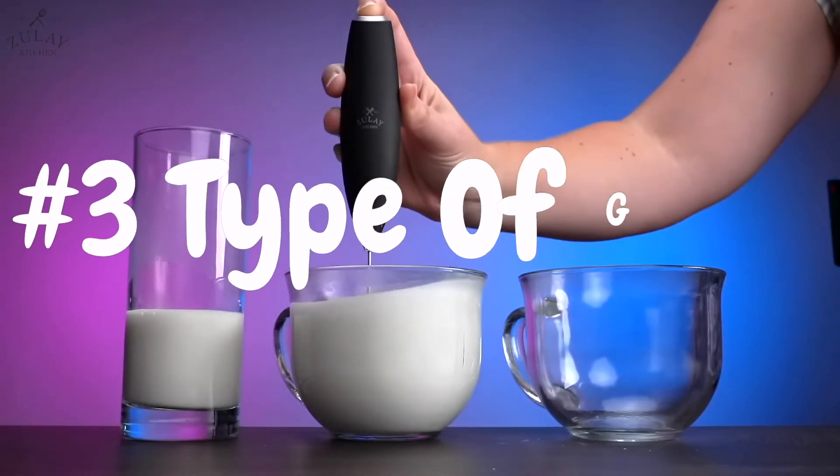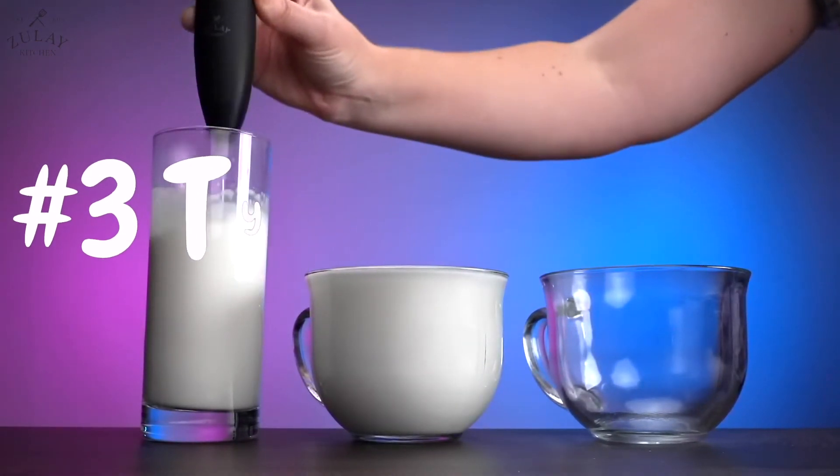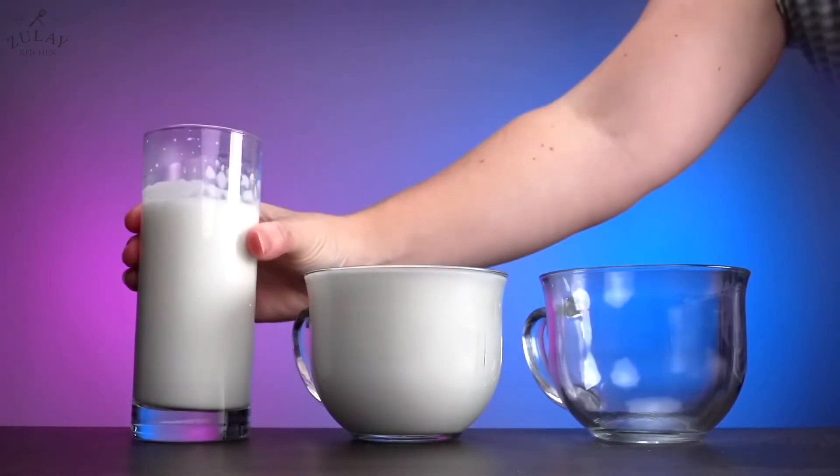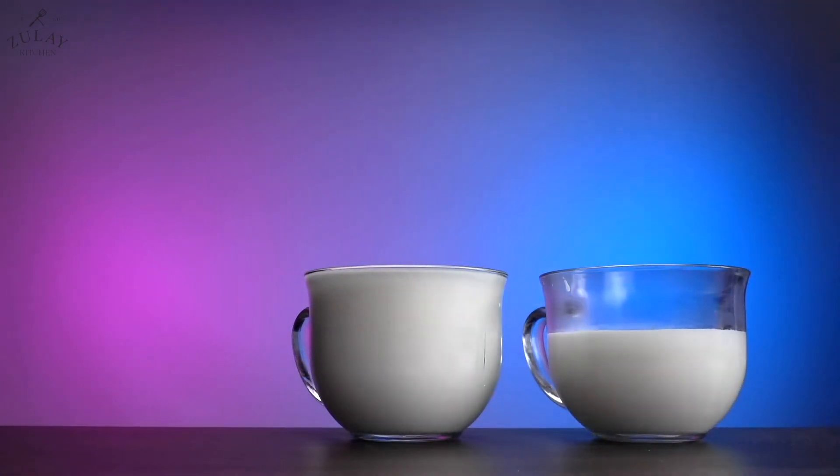The type of glass you use can play a part in the volume of froth produced. Using a wider glass will allow your milk to froth more, whereas using a skinny glass will yield a little less froth from the same amount of milk.